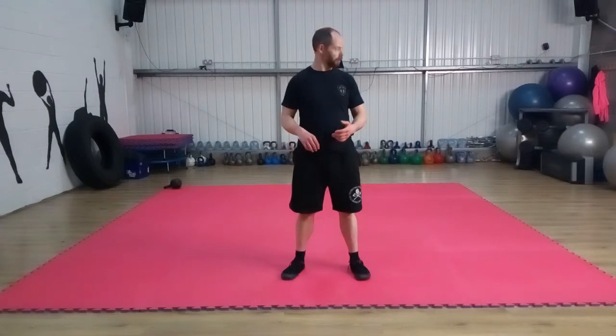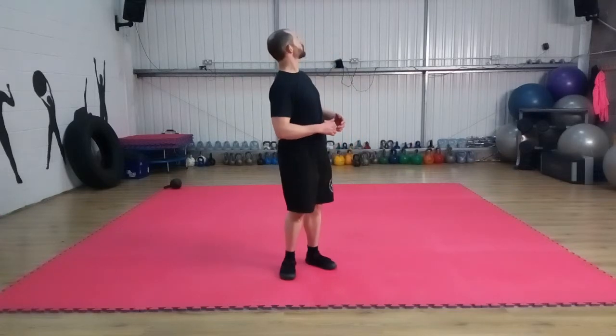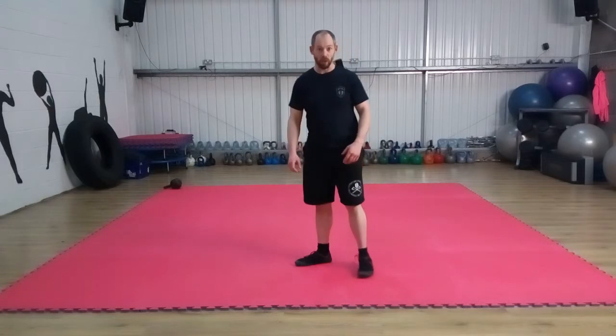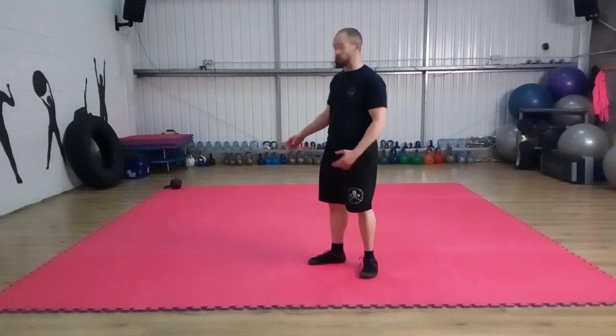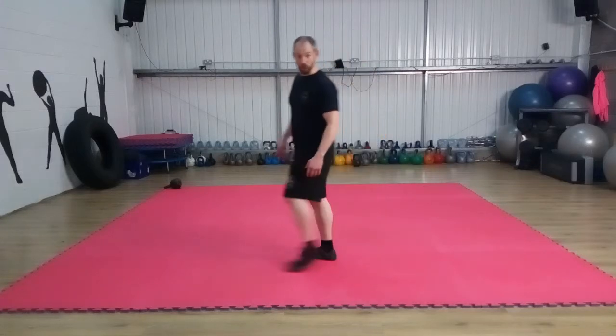In today's quick video I'm going to show you how to trick out your crawl a little bit. Maybe you haven't got a rope, chains, a poltergeist, or some seagulls, but you've got a kettlebell. We're going to use a light kettlebell because it's not so much the weight of the bell — what's going to factor here is the friction the bell causes.